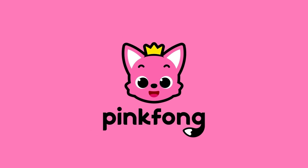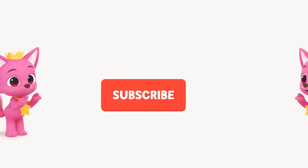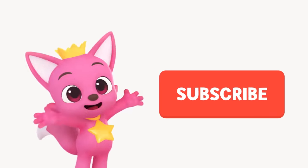Ping Pong! Hike, hike, hike, hike! Subscribe!